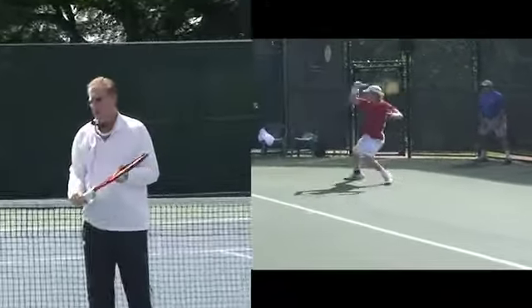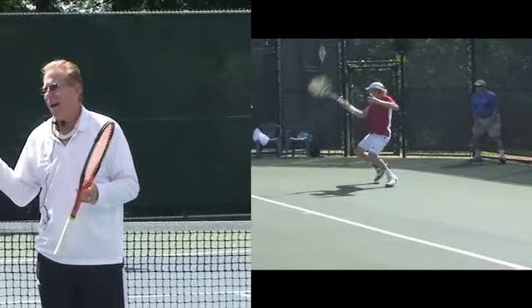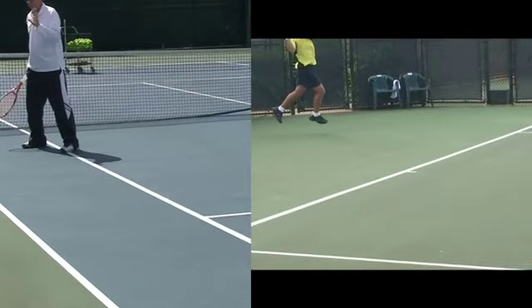Whatever foot they hit off of, and when they're in the back position, they should be hitting on their outside back leg. You can call it open, semi-open, whatever you want — there are two options.